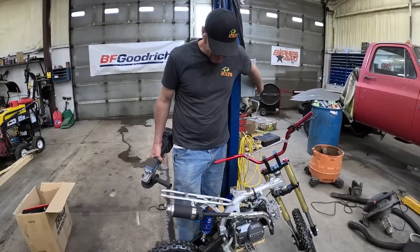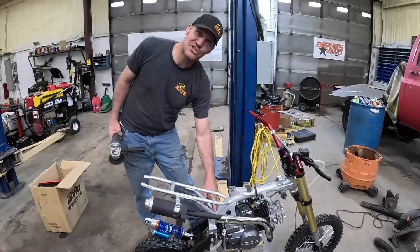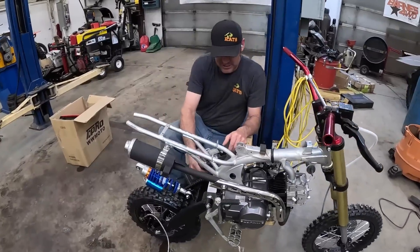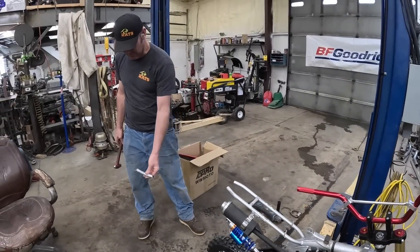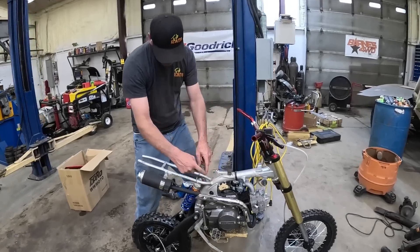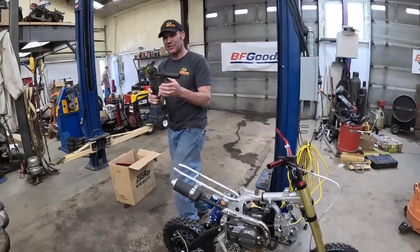We've stared at this thing for a while and we're gonna get serious. I've got to cut these two bars out of the way so that the shock can come up into there — that's what we're going to do. All right, that's out of the way. Now I guess I cut that portion out and move it down. I need a new blade.